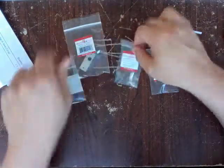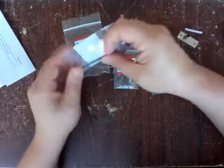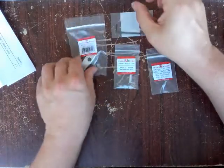Excited to get this on there. Nothing really special to see here — just a little bag with an Allen wrench, or hex key if you want to call it that.